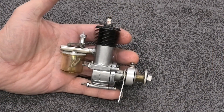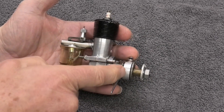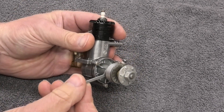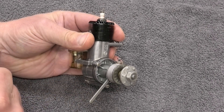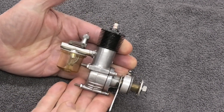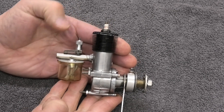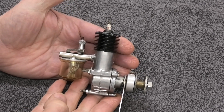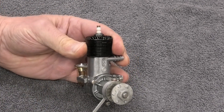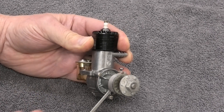These are great looking engines and they've got a really good reputation to go with that. Now if we look here we can see the hub that contains the contact points, and there's a lever here for the advancing and retarding of the ignition, and there's the connection there for the points. We can see we've got an integral fuel tank on the back, needle valve and the rear entry Venturi. Now this has got a Champion V2 plug in it.